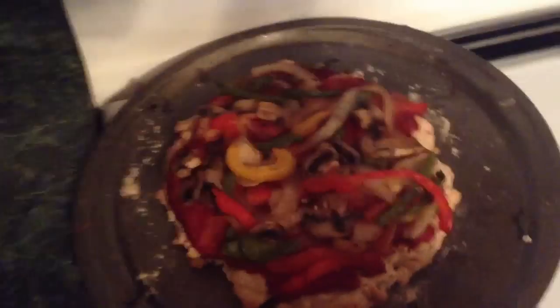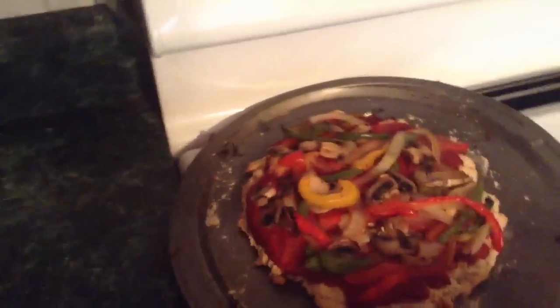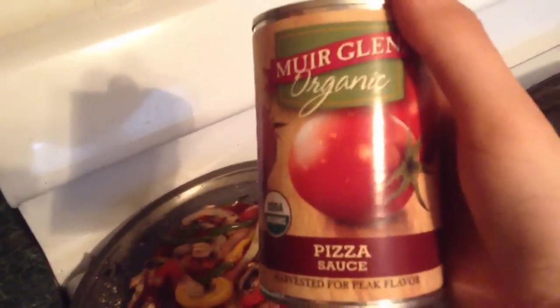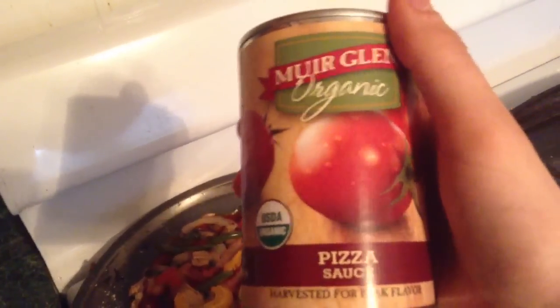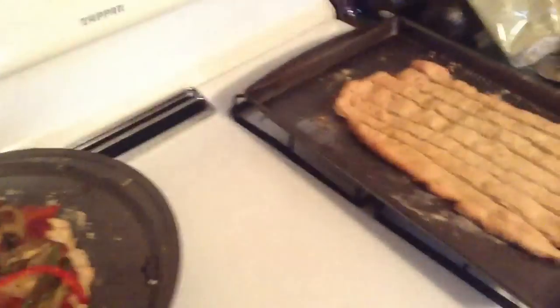The sauce is organic. I use this organic pizza sauce. And here I have some extra sauce for the breadsticks.